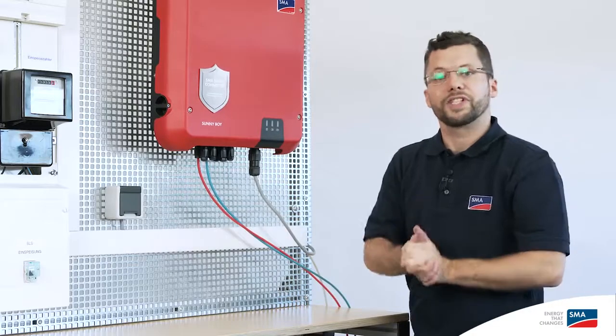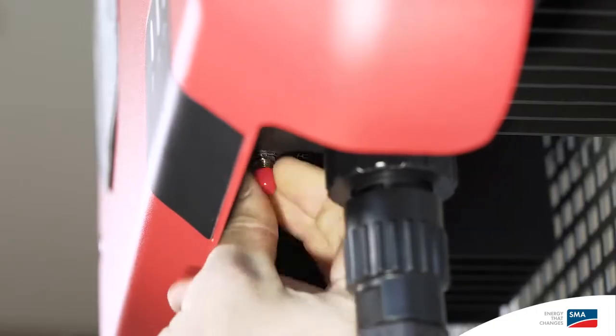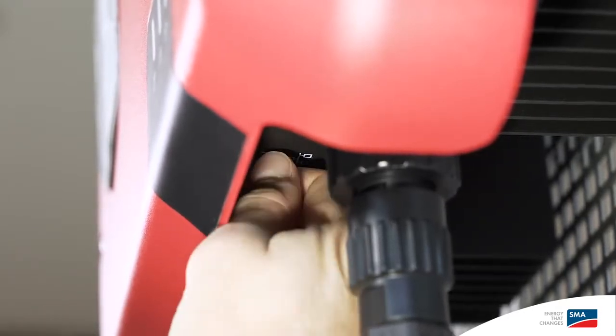Cap the remaining connection sockets using the SunClix and filler plugs provided for this purpose. This ensures that the device is sealed properly. The easiest way to establish a communication option with the inverter is to unscrew the red cap and then screw on the WLAN antenna supplied.